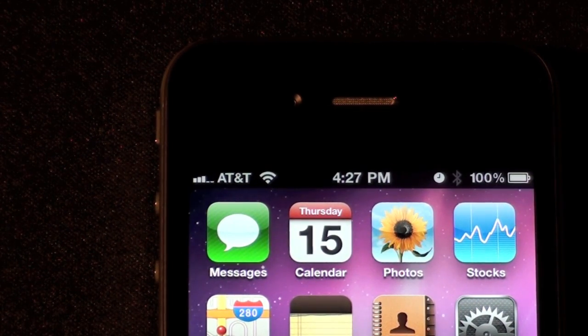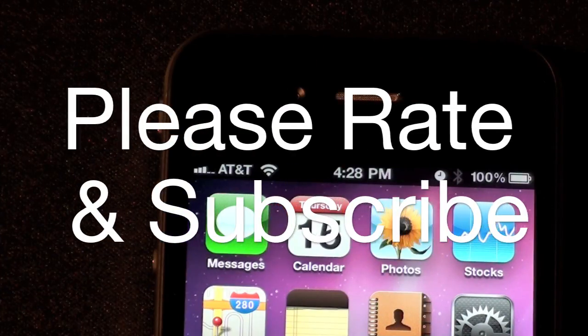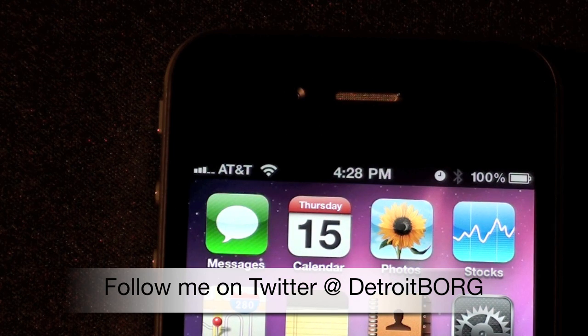It does look like the update more truthfully provides an indication of the signal strength in your area. This is Detroit Borg taking a look at the new signal indicator on the iPhone 4. Thanks for watching.